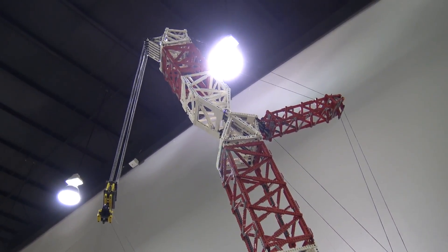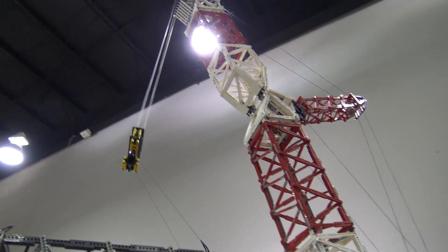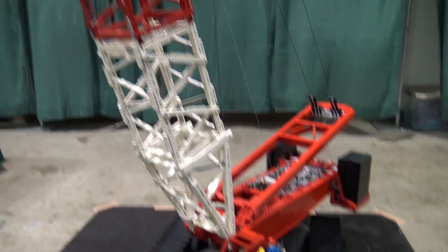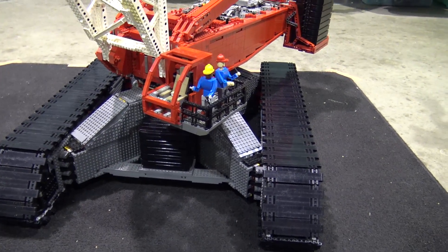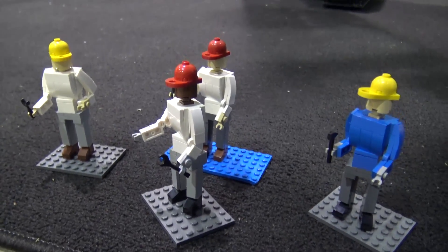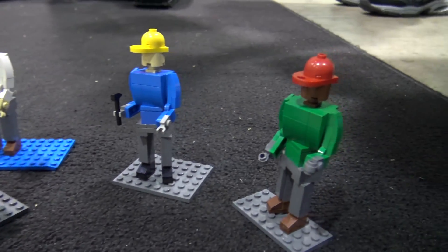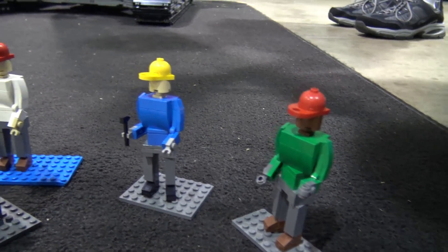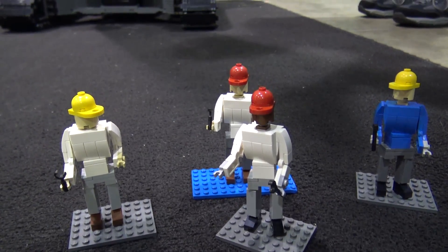As long as I'm on a flat, level surface it works fine, just like a real crane would. The scale is 1 to 17, so I built figures down here to approximate 1:17 scale — roughly a 6-foot adult. I have a bunch of old-style Technic figures but they're a little too small — they might be teenagers — but I wanted full-size adults.